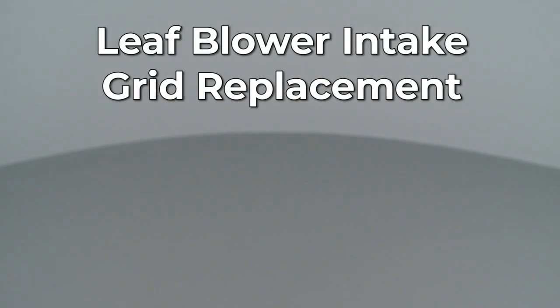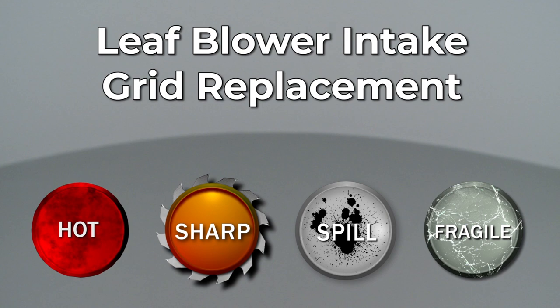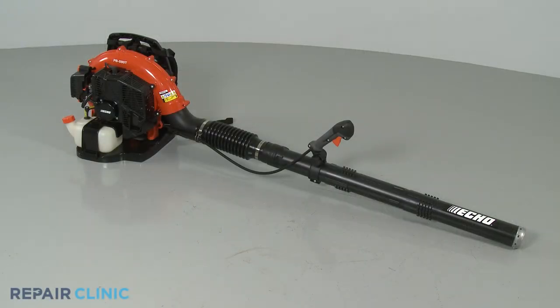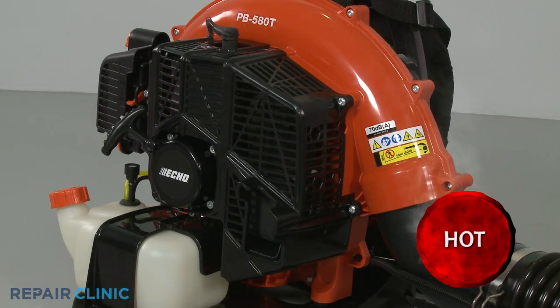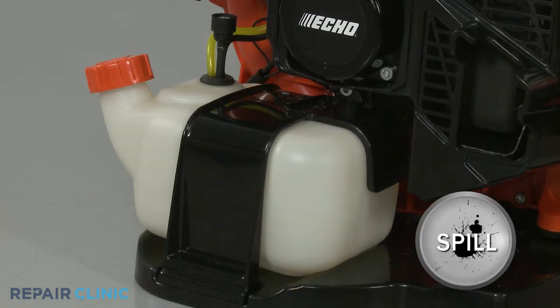Since Repair Clinic encourages you to perform this repair safely, a warning icon will appear when you should use caution. Before you replace the air intake grid on your leaf blower, make sure the engine has cooled and the on-off switch is in the off position. We recommend performing this procedure with little or no fuel in the tank.